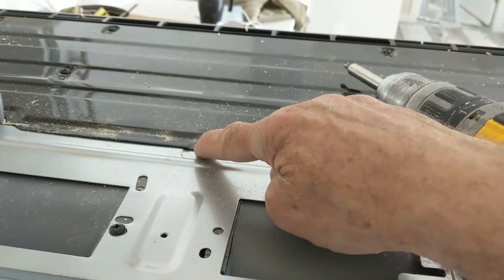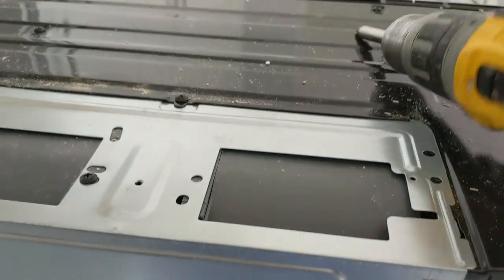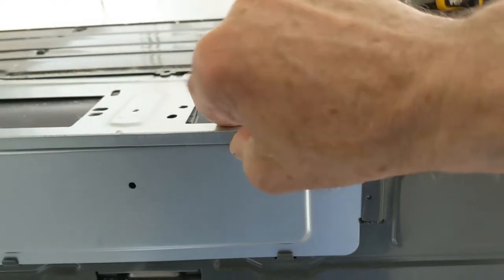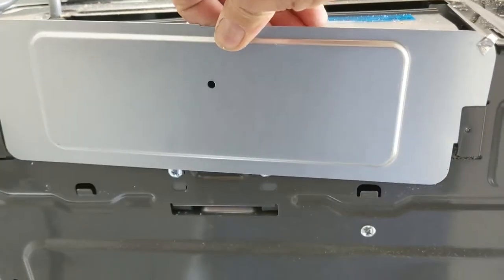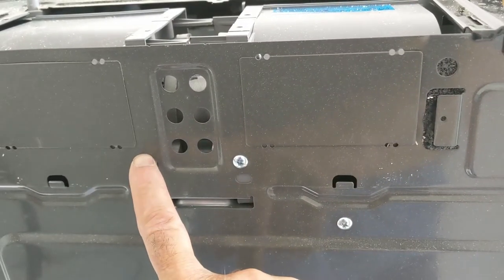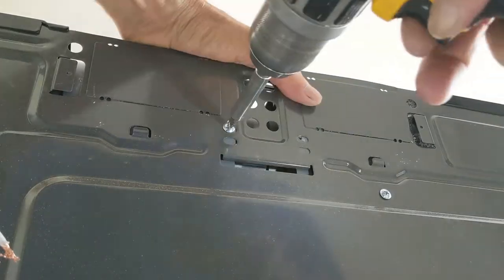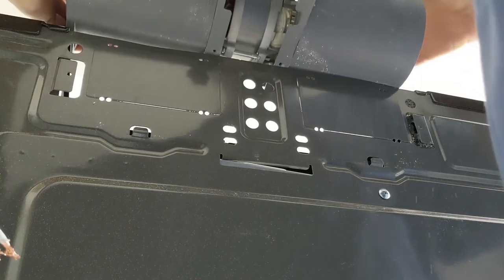I'm just gonna pop out these two screws, remove this piece and this piece - let's get it done. There go the two screws, then I'm just gonna remove this piece and then I'm gonna remove this piece.